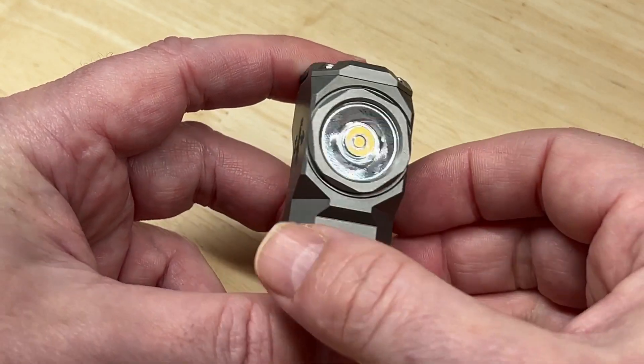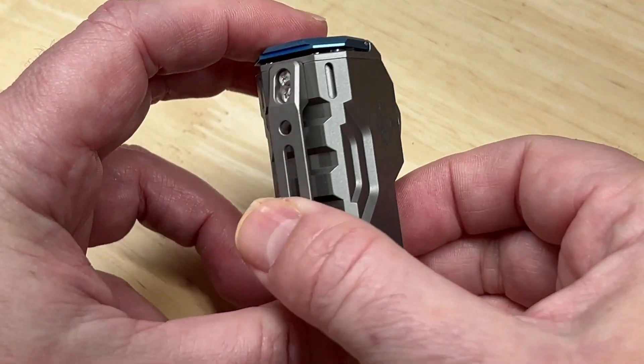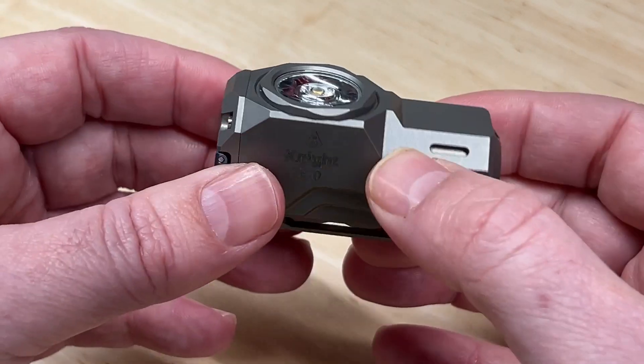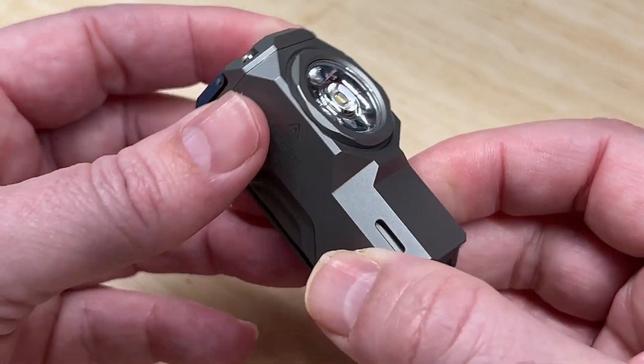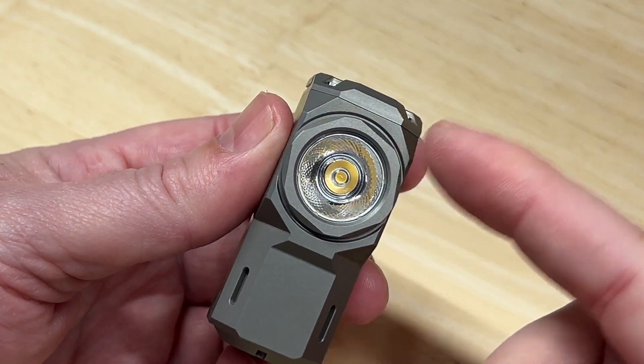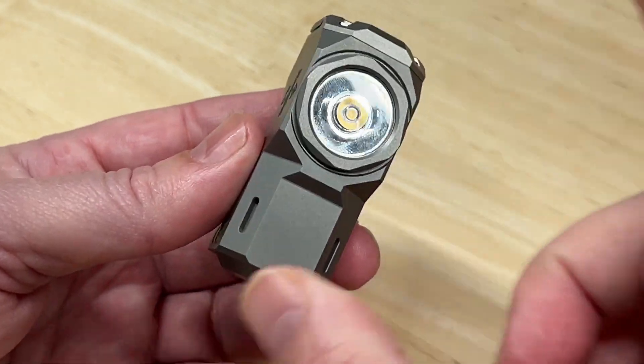This is the Wubbin XO Knight Easy Carry Light, and as you can see, it has a design of its own. With its super small form factor and super wide 175 degree TIR output, this little guy is a light-producing tank with some really cool features. So let's check it out.